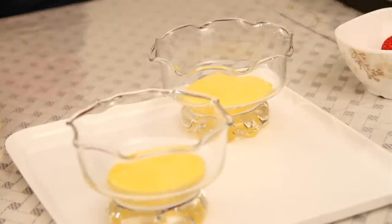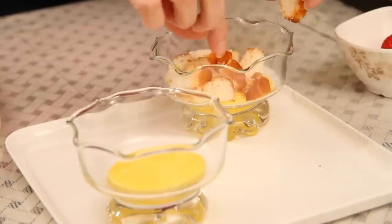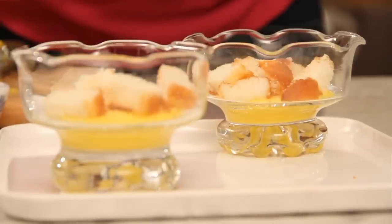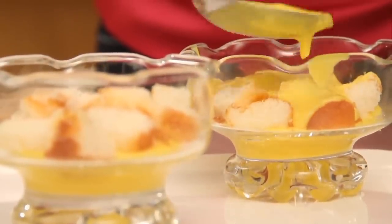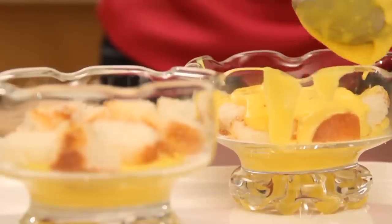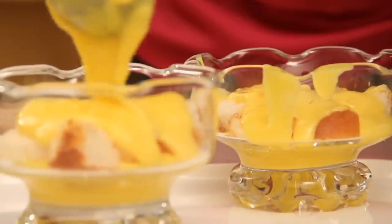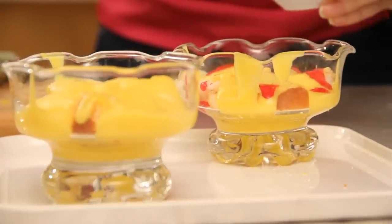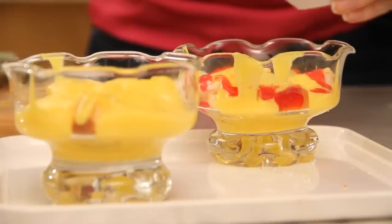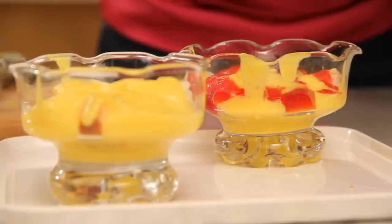The next layer is the sponge cake, so I'm going to nicely arrange the pieces. Then another layer of custard all over the sponge cake. Next I'm going to drizzle some strawberry crush, because I'm using a lot of citrus fruits which are not very sweet. Just drizzle it around the edges so you can see it through the transparent bowl — not too much because it's quite sweet.